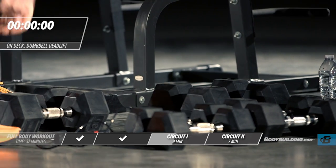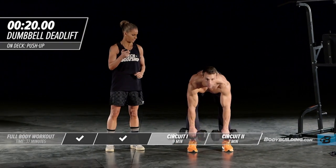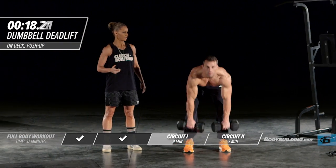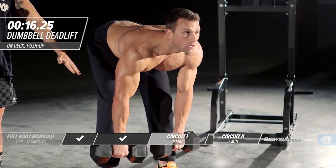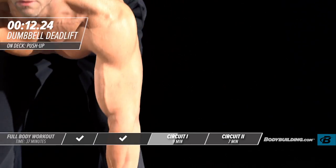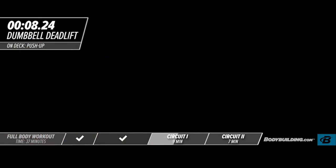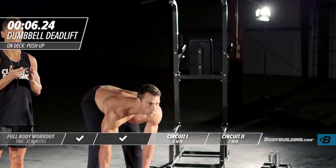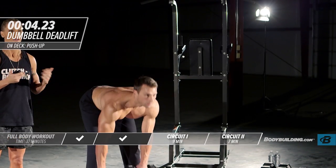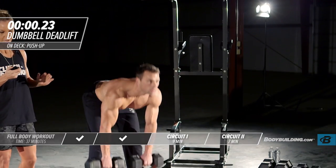Going right into a dumbbell deadlift. By the second round, your body is starting to get fatigued, but it's really important to maintain proper form. Don't jerk on these exercises — everything nice and smooth. If the weight you're using feels too heavy, now's the time to make an adjustment.